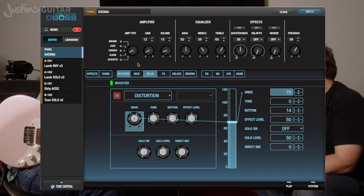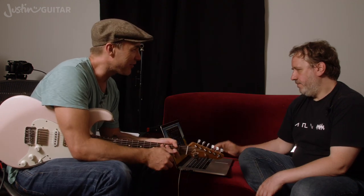It's there. So what was it? The clean channel — yeah, the clean channel.